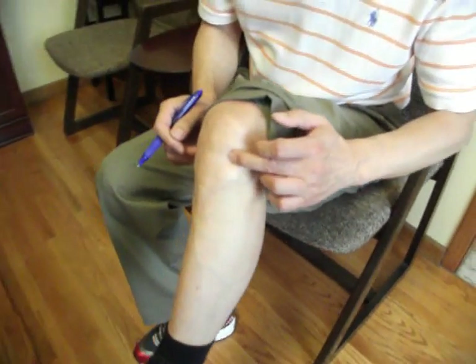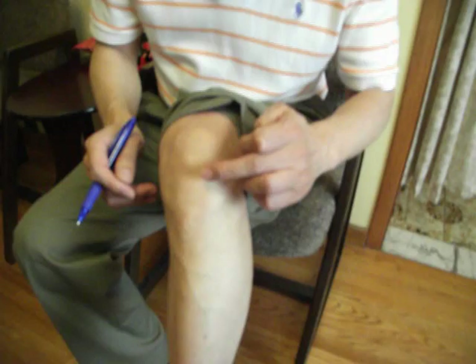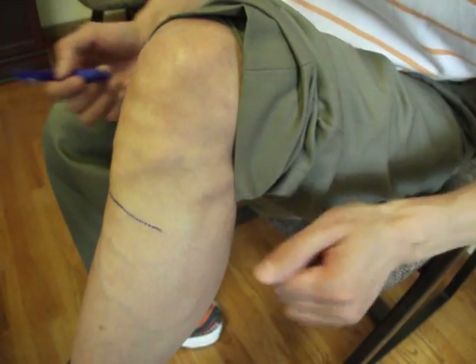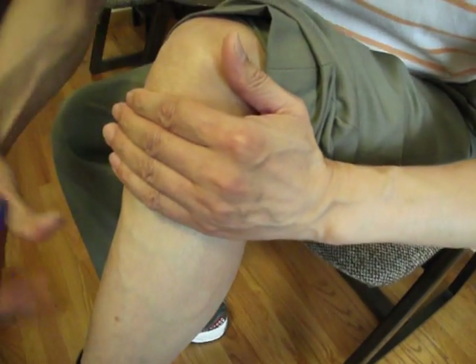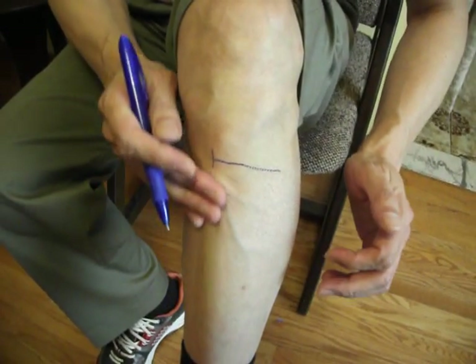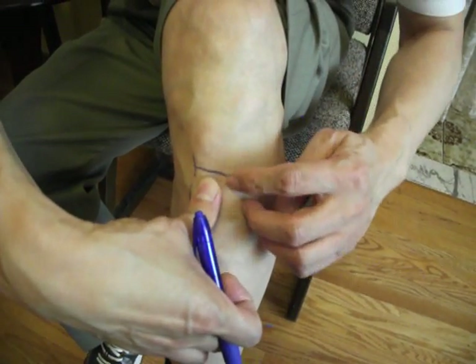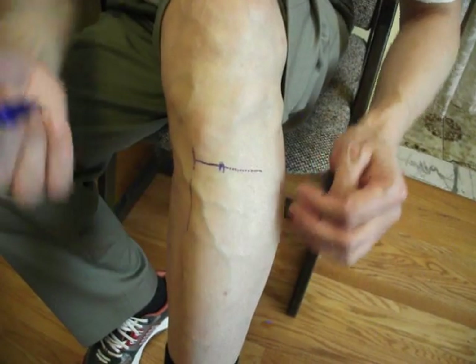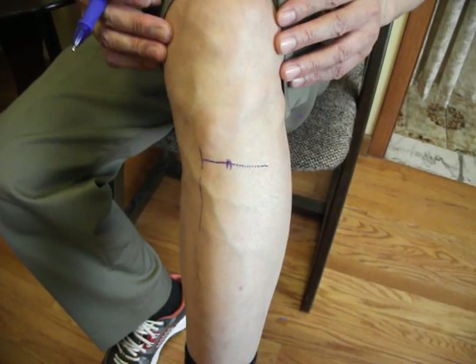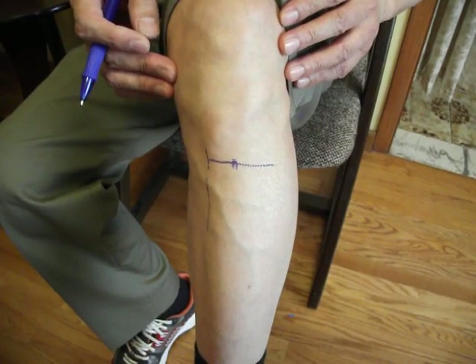The second point we introduced is Stomach 36. You find the indent beside your knee tendon here, then put four fingers together to draw a line there. Then you feel the shin bone here and put a finger there — the cross point is Stomach 36. This stomach point certainly helps the digestive system, but it is also a longevity point, good for your strength and improving general immune system functioning.